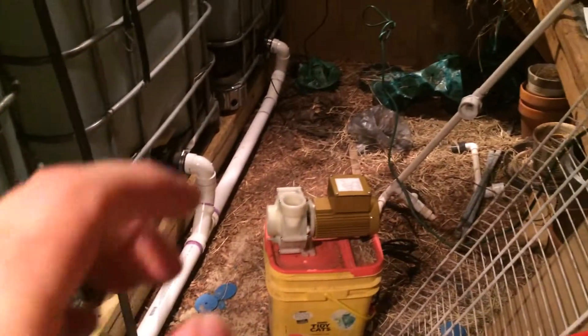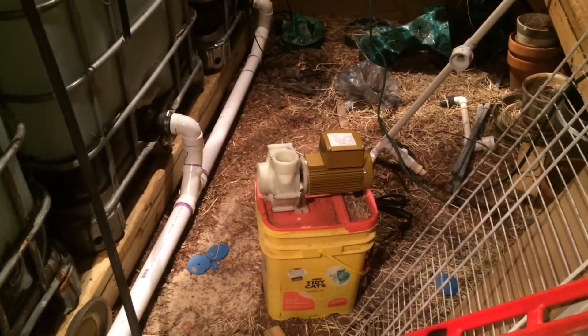Y'all get to see me in the mirror — the elusive man behind the camera. Anyway, that's it. Like I said, I'm going to cut off for tonight, but I just wanted to show you that cool little pump. I'm excited to have it.